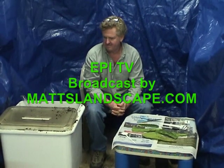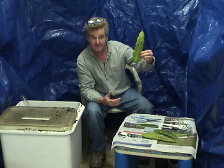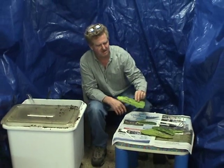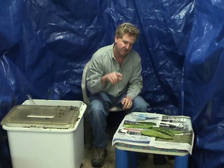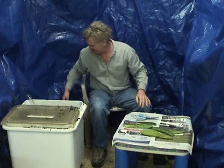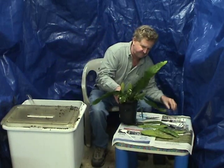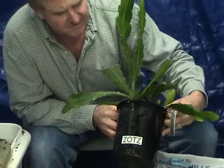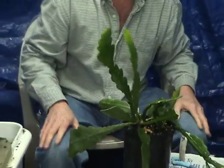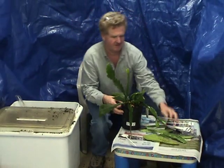Hey, this is Cliff and Matt. Right now we're going to show you how to pot a cutting on epiphyllums. They're all different sizes, all different shapes. I'm going to show you how to cut them and how to root a small cutting. We have a plant here that's already well established. The name of it is Zota — I can't remember how to pronounce it. I'm gonna take one cutting off of this whole plant.